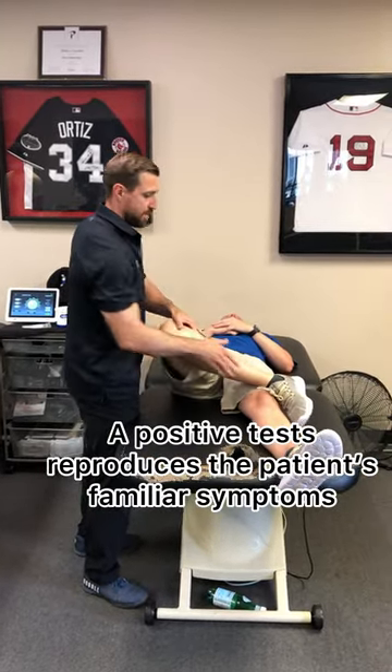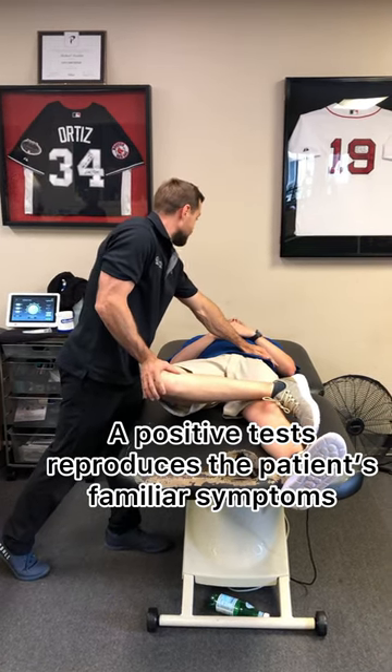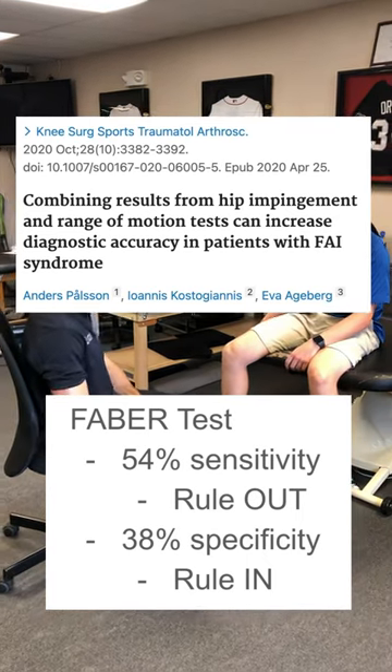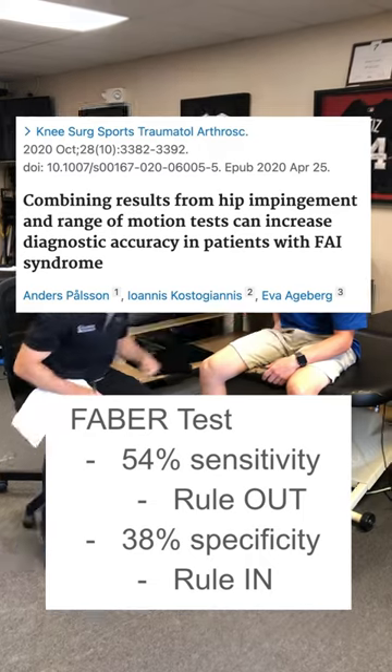A positive test reproduces the patient's familiar symptoms and indicates femoral acetabular impingement syndrome. The FABER had a 54% sensitivity and 38% specificity in this paper by Paulson et al. in 2020.